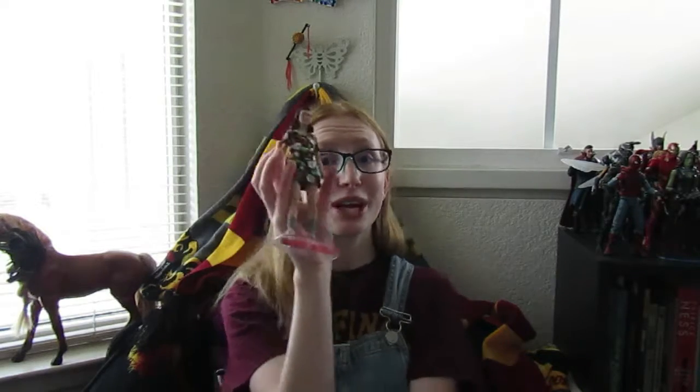My only issue with this figure is that the hands won't stay on, but that might just be user error. Other than that I really like how she looks — she looks really nice. She has highlights in her hair, which is awesome that they added that. I'm just really happy with the detail on these figures, from the worn shoes to the clothing.